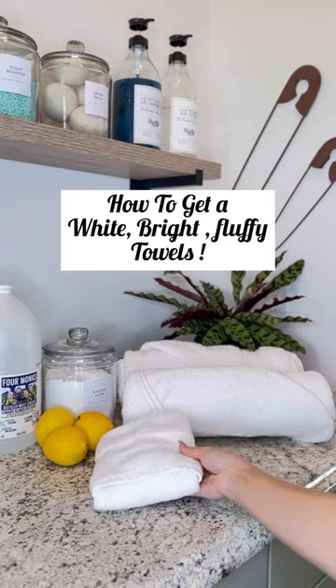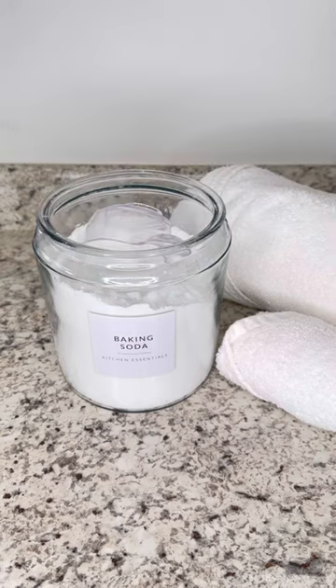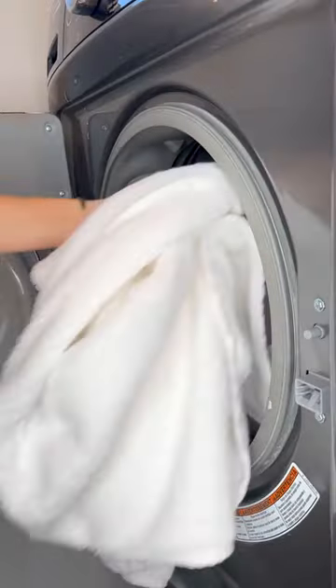With only a few ingredients, you can have a white, bright, fluffy towel. Baking soda is a natural whitening agent — it can help brighten your towels and remove any lingering odors. Add half a cup to a cup of baking soda directly to the drum.